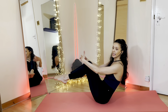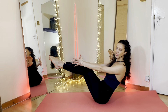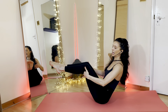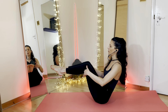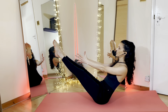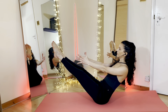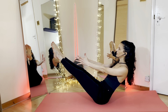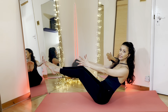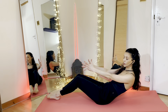Bend your knees, inhale, extend the arms forward, coming into your boat pose. You can straighten your legs for the full boat if you wish to. You can have your hands behind your knees, whichever one you prefer. We hold it here for a couple more breaths. Keep pushing the belly button forward, nice and low. With the next exhalation, we're going to bend the knees, and slowly from here we're going to start rounding the spine to come down towards the floor, all the way down.